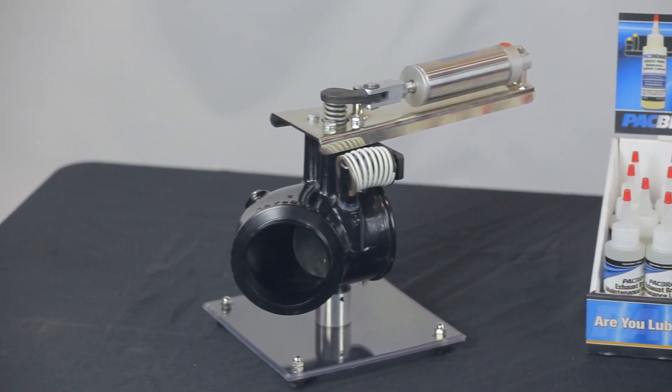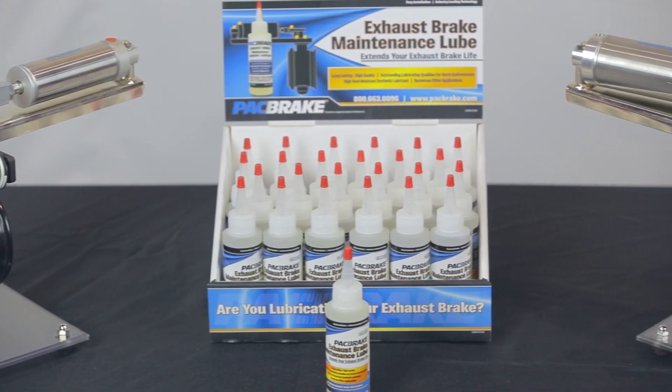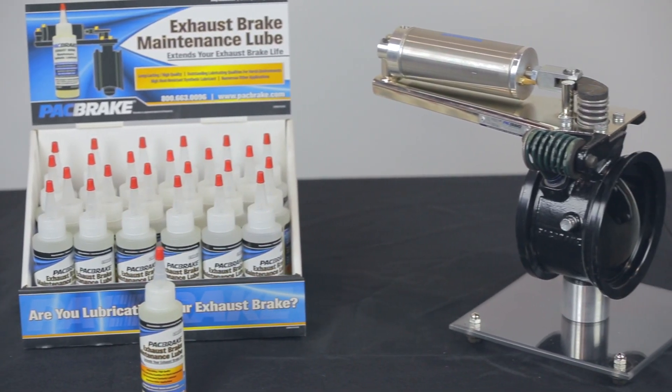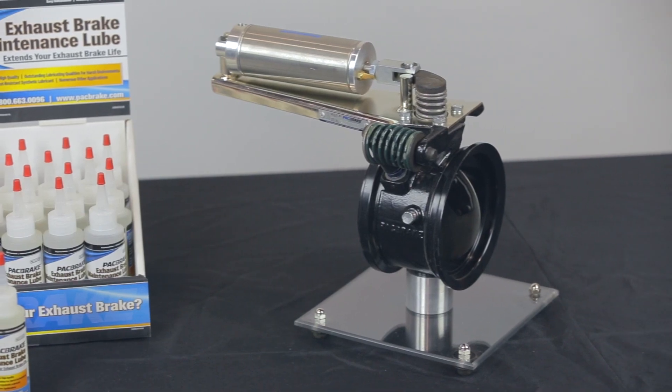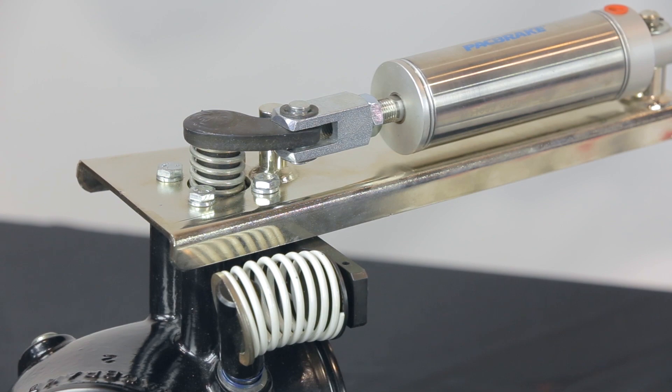Packbrake's PRXB and fixed orifice exhaust brakes are relatively maintenance-free when used regularly. However, if the system is inactive for long periods of time, periodic lubrication is required to prevent seizing of the exhaust brake. Regular use and lubrication of the exhaust brake is recommended to prevent seizure.